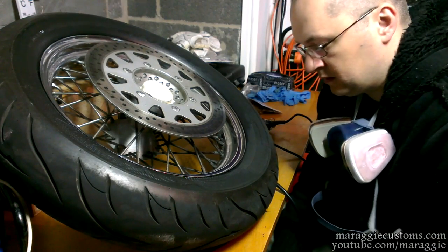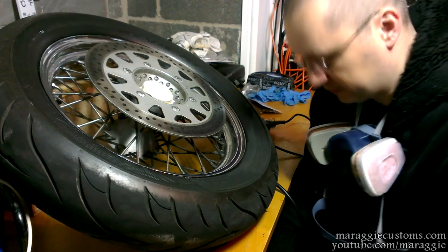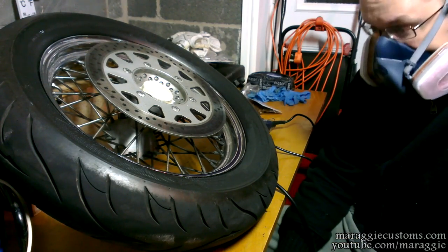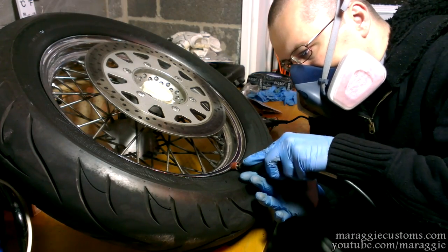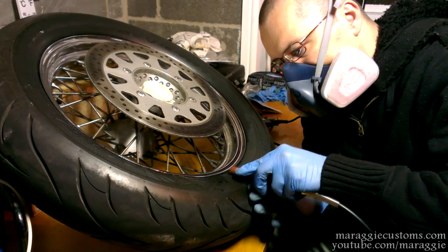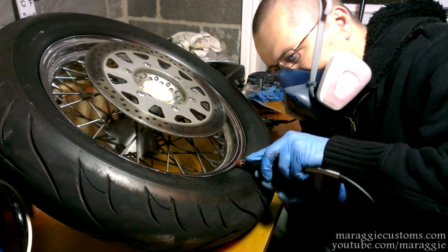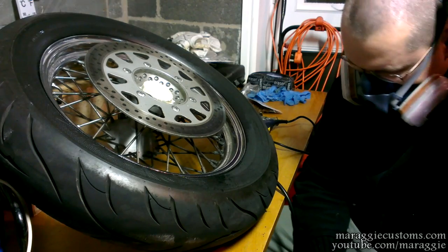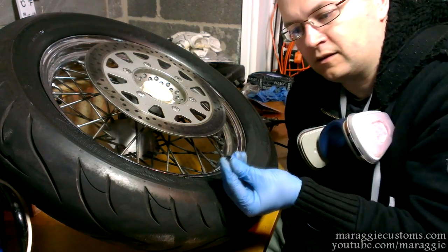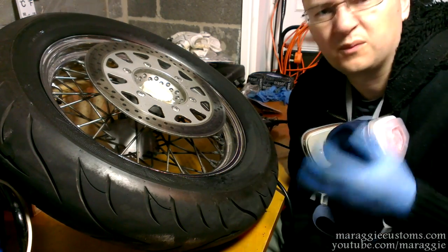One more thing — burning rubber stinks and if you're stuck with it for a long time it certainly isn't good for your lungs, so do protect yourself. You don't want any of that in your lungs — stay safe guys, have fun, do it wisely.